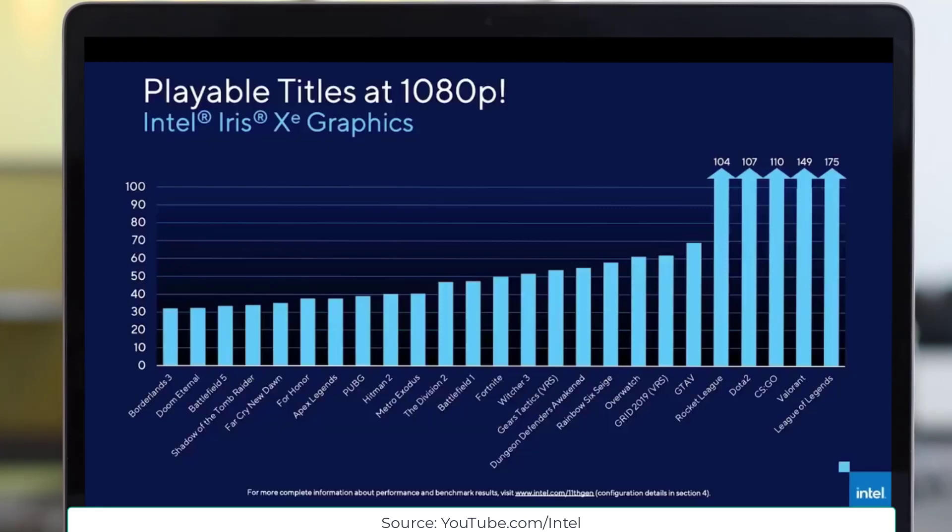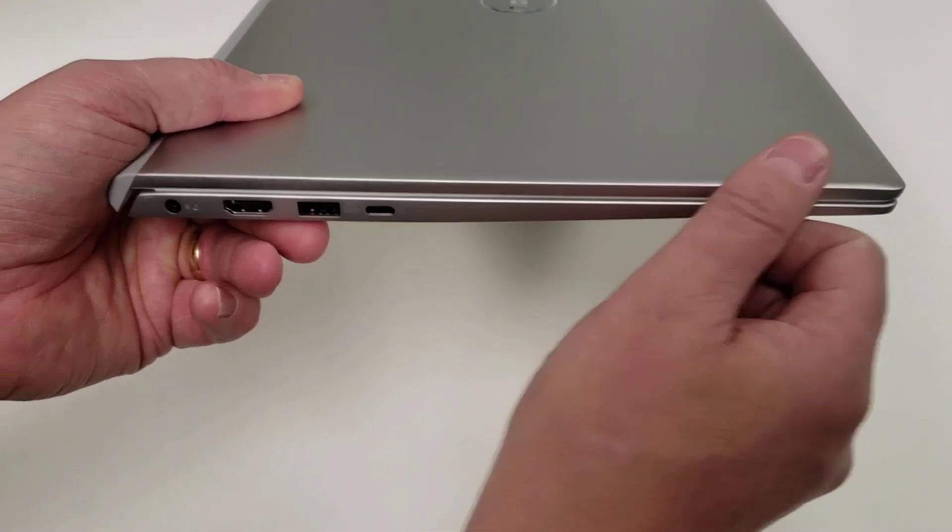Iris Xe's improved display engine can drive up to four 4K screens and even has the bandwidth to power 8K displays at 60 Hz. It's also the first GPU industry-wide to accelerate Dolby Vision in hardware. The software stack and hardware engine deliver playable frame rates in triple-A titles, and for multiplayer games we're averaging more than 100 frames per second at 1920 by 1080 — in some cases even twice those frame rates.